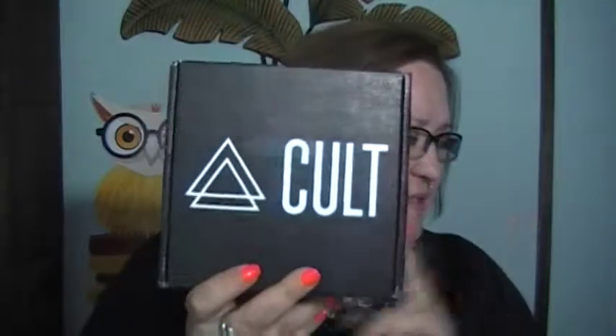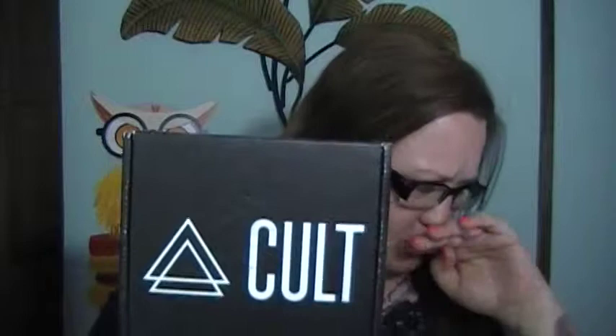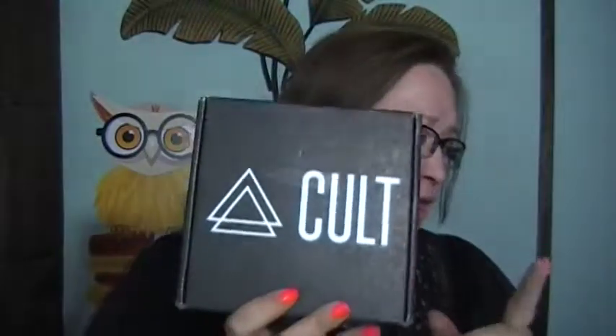Today I want to talk about Cult Cosmetics' Black Box. It's a subscription box that normally runs about $19.99 a month, with $5 shipping for the US and $8 shipping for Canada. Cult Cosmetics is well known for making really good nail polish.